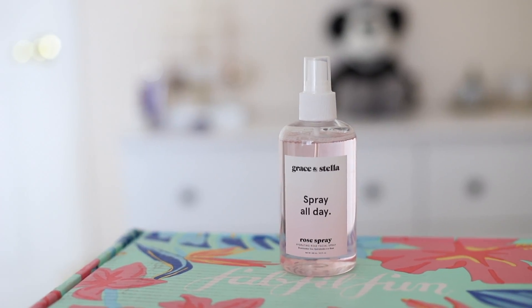Then I noticed that we have another spray. This is a rose spray by Grace and Stella — it is a hydrating rose facial spray. It says on the box that you can use it before or after makeup, which is kind of the same thing as a setting spray.